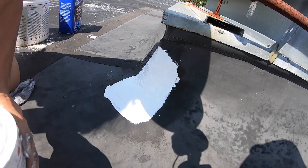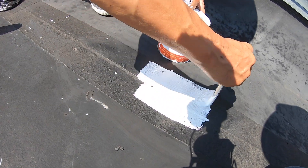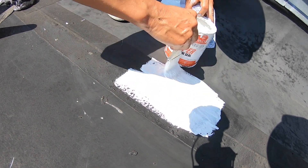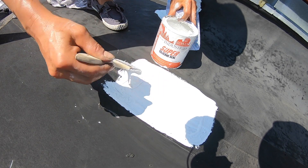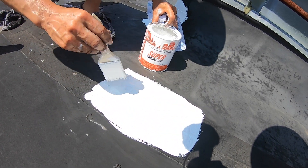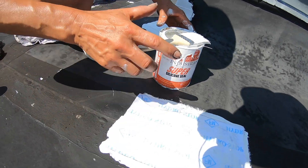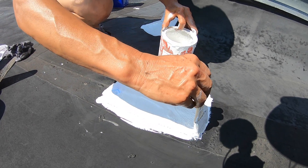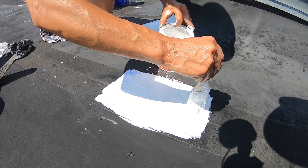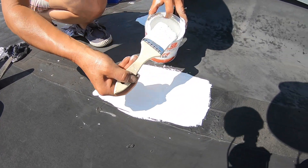I already applied my fleece to fix this area, so I'm ready to go. The thing about this that I love is it's really, really easy to use — everybody can use it. That's why I recommend doing it yourself; you save money.